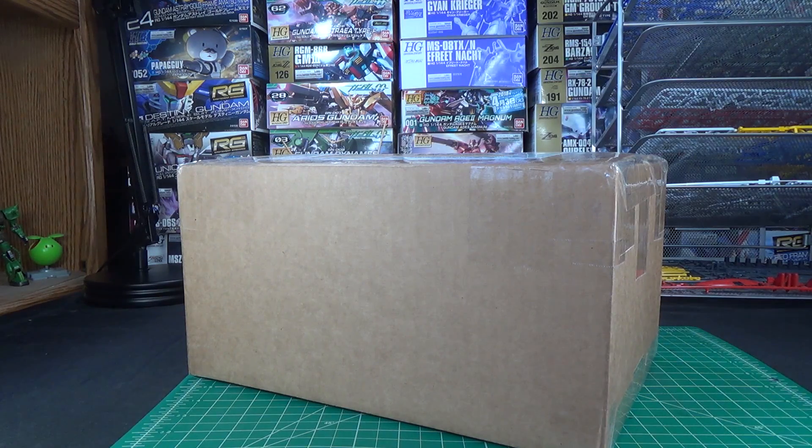Inside you always get some kind of Gunpla kit, usually a high grade, sometimes a real grade, sometimes even a master grade, because every month they'll do a couple boxes that have some kind of really cool loot inside of them, and then they'll usually be other accessory packs or decals or some kind of other add-on sort of mixed in. Although sometimes if it's a more high-value kit, it'll just be the model on its own.